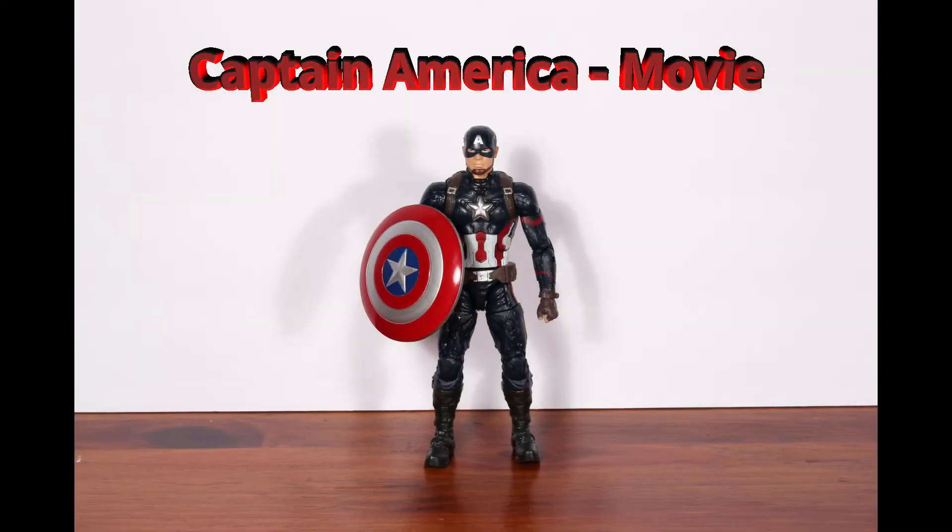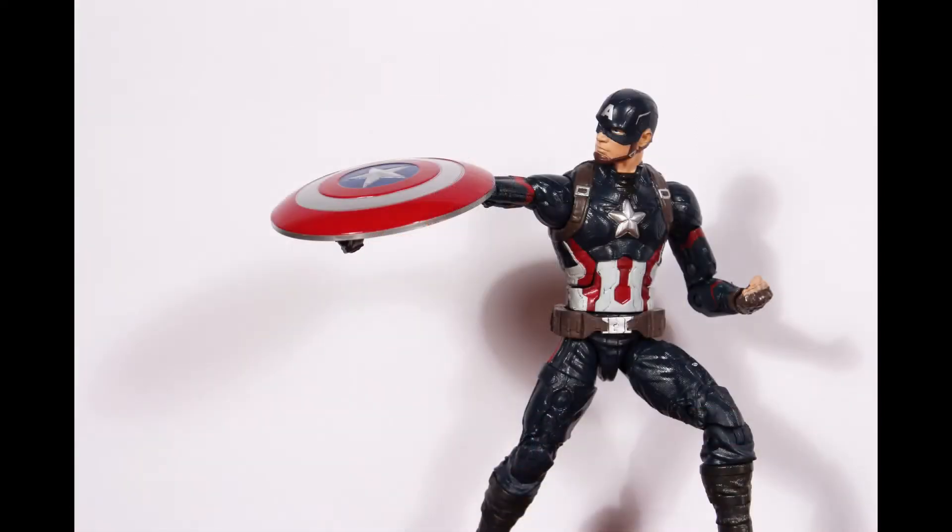The first figure in the set is the Captain America Civil War movie figure. He comes with a shield and is packed two per case.